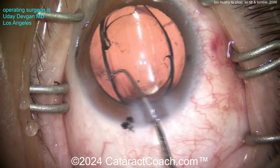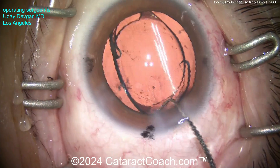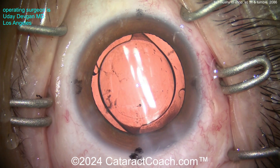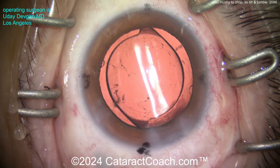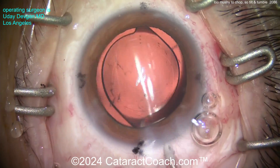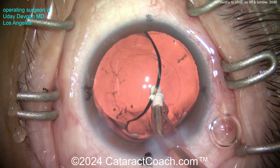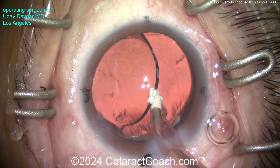So again, this is tilt and tumble. Using the chopper to do a little more polishing of the capsular rim - you can just scrape off those undersurface cells with the chopper. That looks pretty darn clean. Let's take out the viscoelastic and see how clean we got it, then get this lens lined up at the correct meridian.